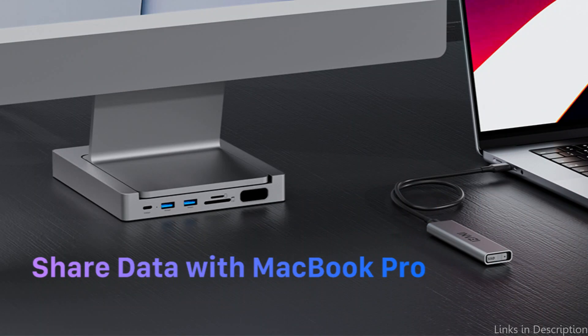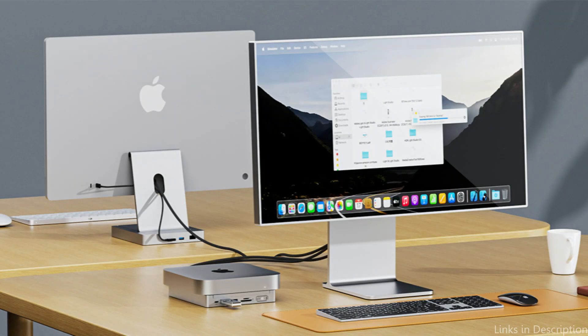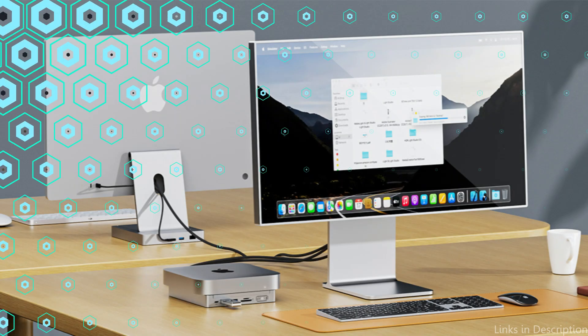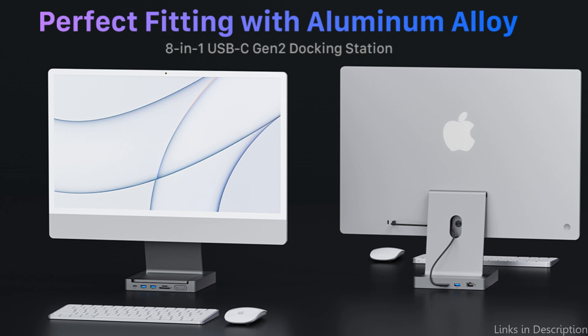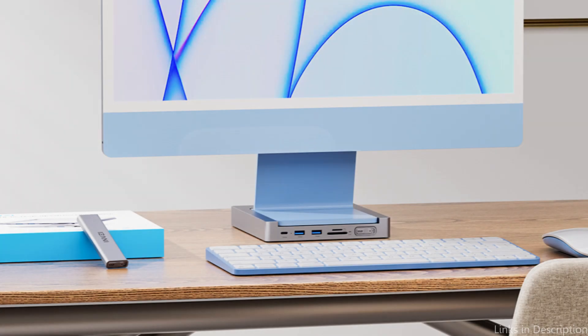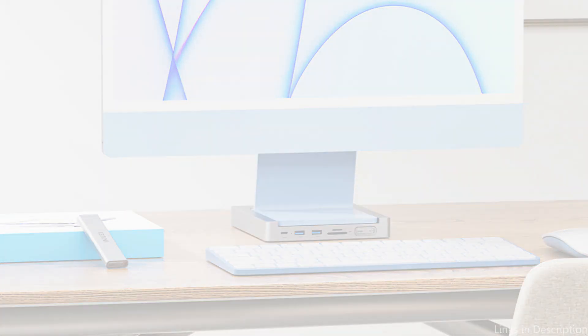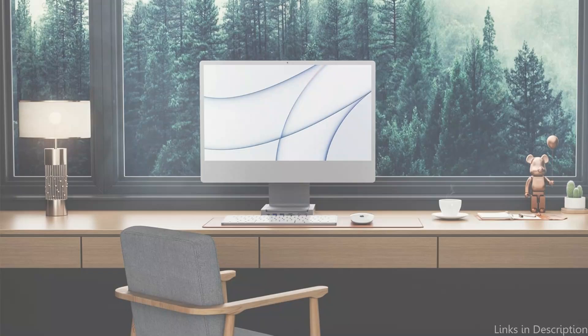Together with the pop-up SSD enclosure, the iMac USB hub has USB-C, three USB-A, SD, and gigabit Ethernet ports to give your iMac more connectivity choices. This facilitates data access and transfer from wired networks and memory cards. The USB-C docking station's sleek, modern design and high-end aluminum alloy finish go well with your iMac. Its space-saving form factor guarantees smooth integration, and its plug-and-play design makes it simple to set up and use.